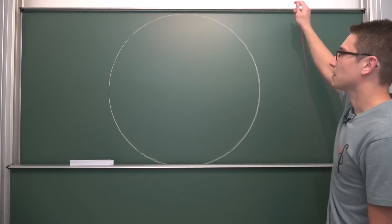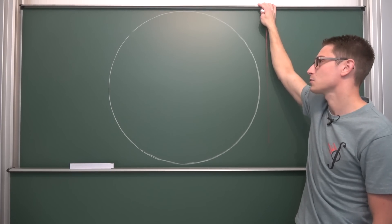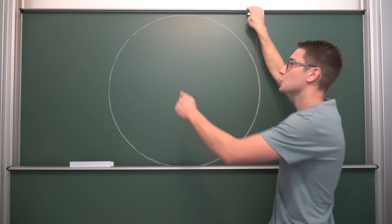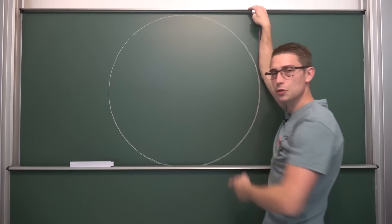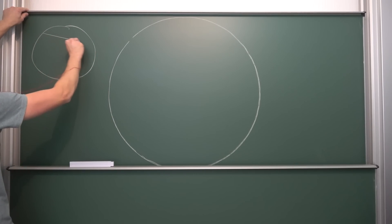We have a circle given and the first problem is we don't have a center, so let us find the center. How do you find the center of a circle? It's actually rather easy using so-called chords of a circle. Remember, a chord is just two points on the arc of a circle and the line which connects these two points. So let us draw a chord — just on a sketch because I want to prove it to you, very elementarily. This right here is a chord.